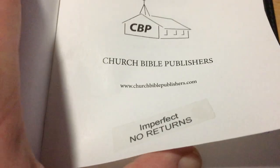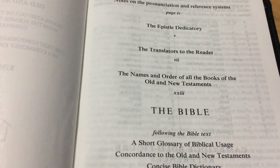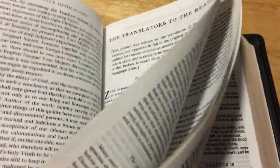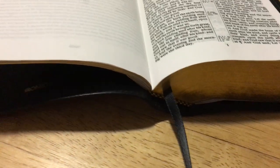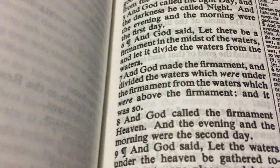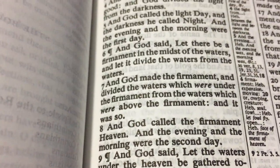You've got the presentation page, and it says 'in perfect, no returns' — that's fine because I don't intend returning this. You've got your contents, a guide to pronunciation marks, and it is a self-pronouncing Bible, which is another thing I like. It is also black letter, which I also like. I've been working at it a little bit and she's just about lying flat, and I've only had this maybe three hours. I just can't get over how clear that font is — that's what it actually looks like; the camera doesn't make it look better.